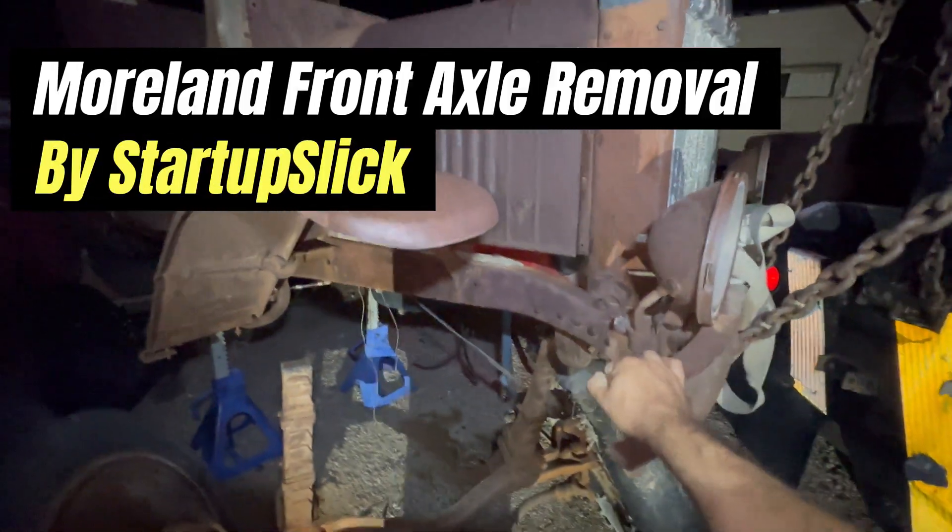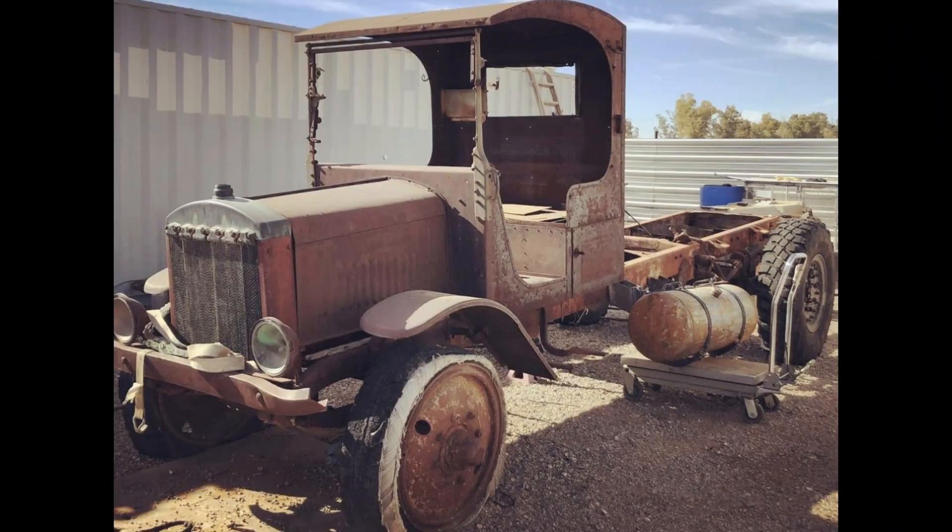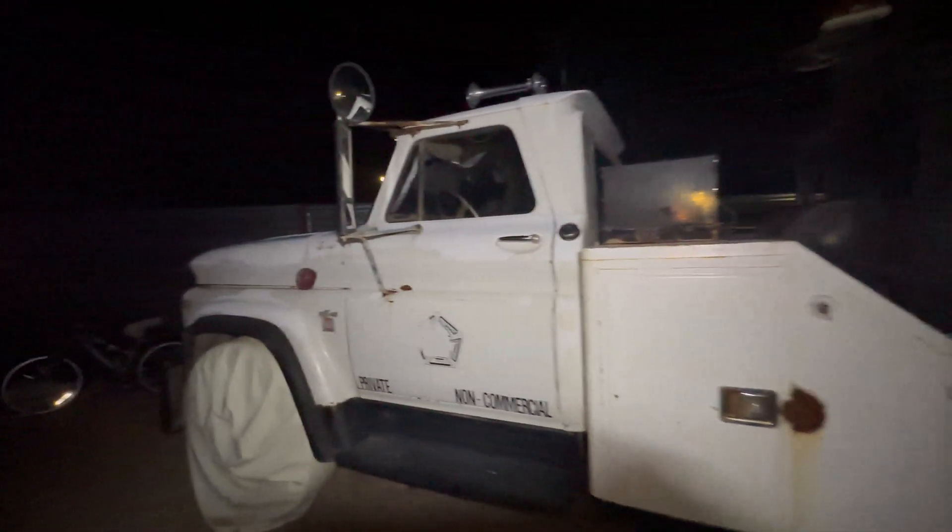This vehicle is a Moreland — a truck that's over a hundred years old and a 2.5-ton truck. Basically what I'm going to build is a camper to replace the Dragon Wagon that is more family friendly. I'm putting modern axles underneath this vehicle. The following video showcases the removal of the original Moreland front axle and replacing it with an F550 axle. I'm not replacing it yet — I'm just setting it in place using my tow truck and a Freightliner Unimog that has a front loader on it.